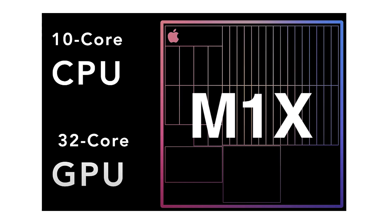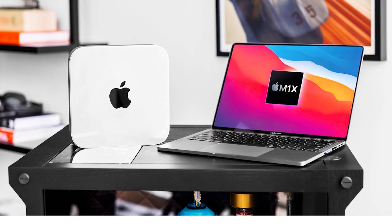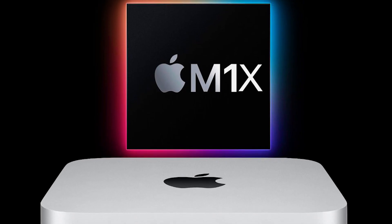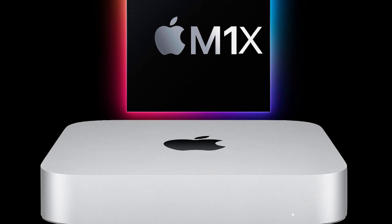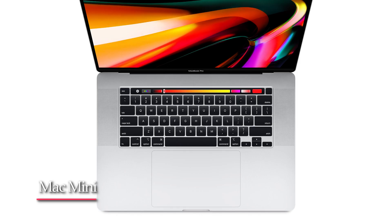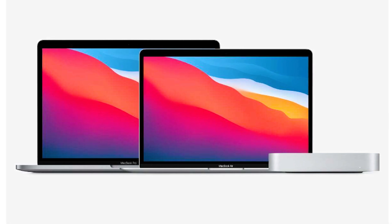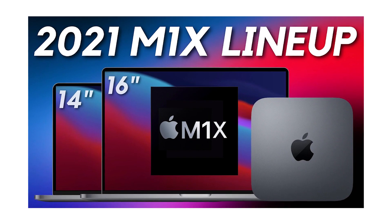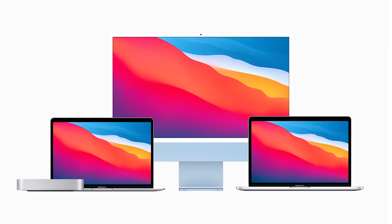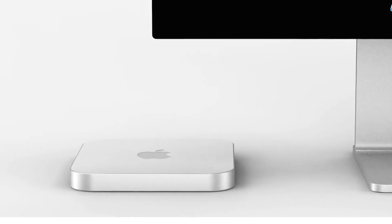Mark Gurman recently said he expects the redesigned Mac Mini to launch shortly after the M1X MacBook Pros. But the word 'launch' does not mean 'reveal,' and the important thing to realize is that the Mac Mini hasn't truly been redesigned since 2010, so it deserves to be revealed at an Apple event. DylanDKT also agrees that the Mac Mini will be revealed alongside the new MacBook Pros, as does Leaks Apple Pro, who recently mentioned they'll be coming at the same time. There's a good chance both will be revealed at the same October event but ship at different times.